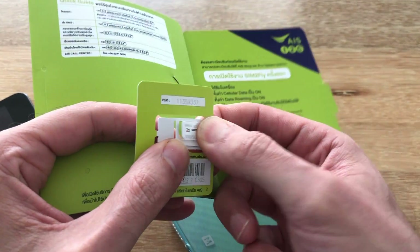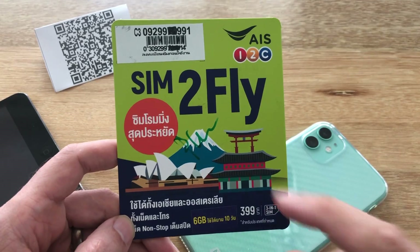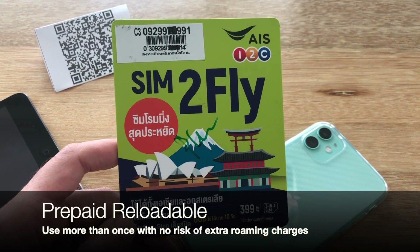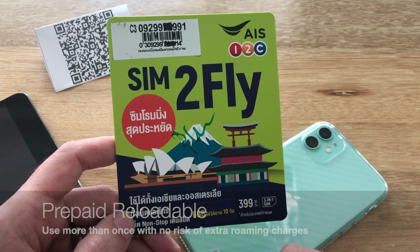If we look inside the traditional packaging, you're going to see the Tri-Cut SIM card, and you can pop these in any phone and start up with the package. The AIS Sim2Fly is a prepaid reloadable SIM card, which means that after the original package is finished, you can add credit to it and subscribe to additional data packages.